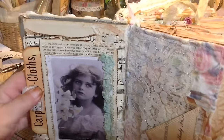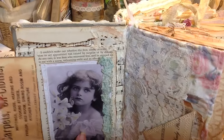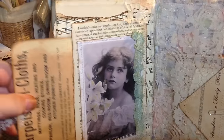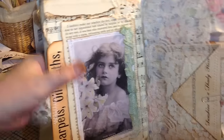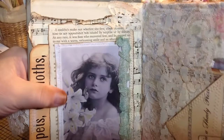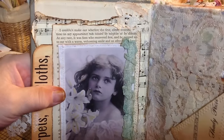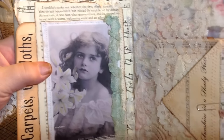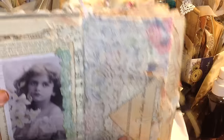Inside is a pretty girl, and a tuck spot over here on the side. There's seam binding, music paper, book pages, doilies, lace — all of those kinds of good things.